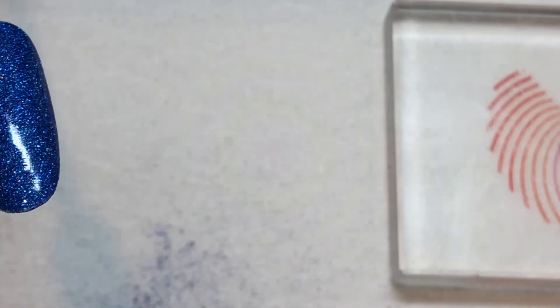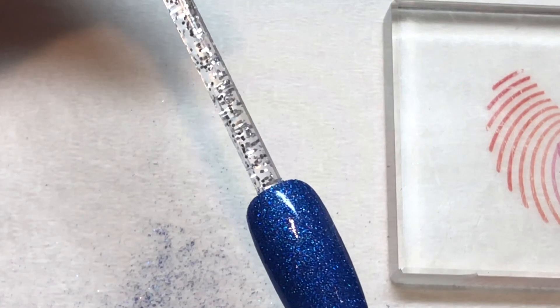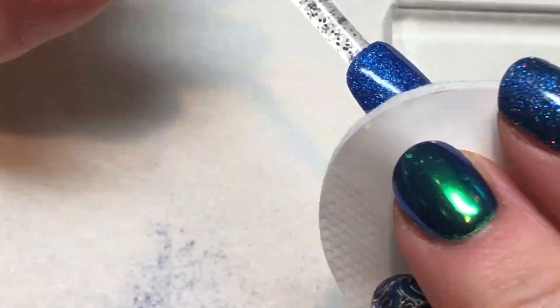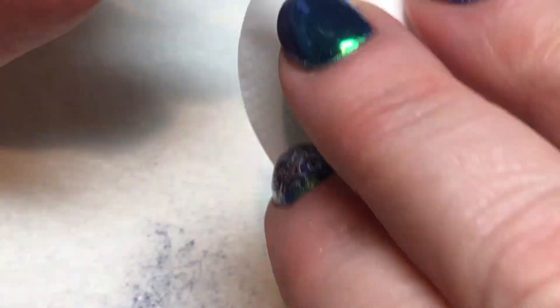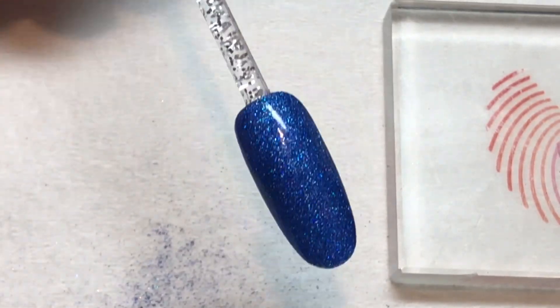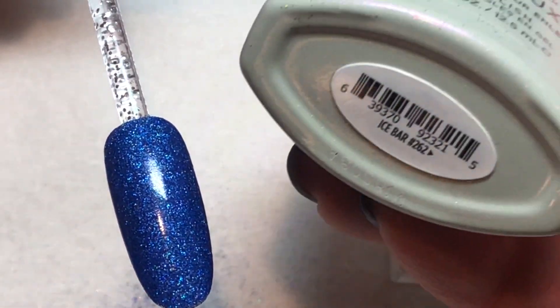Once that top coat is cured, go ahead and use your 99% isopropyl alcohol to remove the top film from the nail. We want the nail surface not to be sticky. Then use a color that is kind of holographic on its own and doesn't really have a lot of color to it, because we don't want the gel polish color to influence what we're doing.